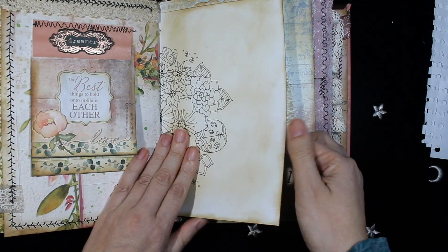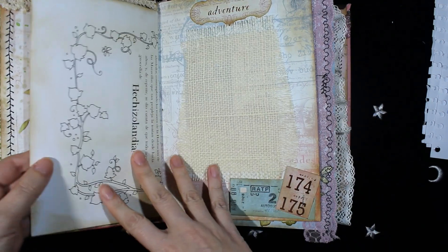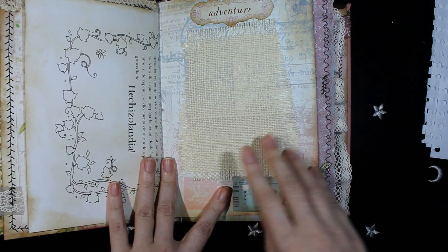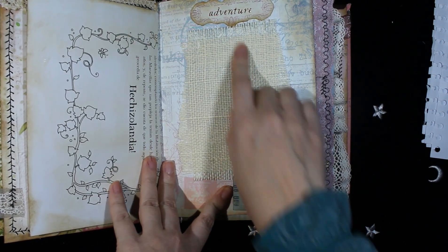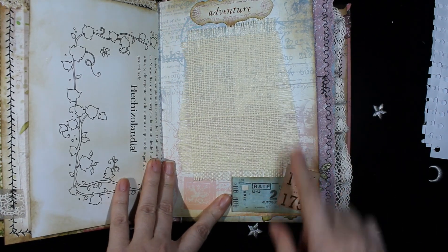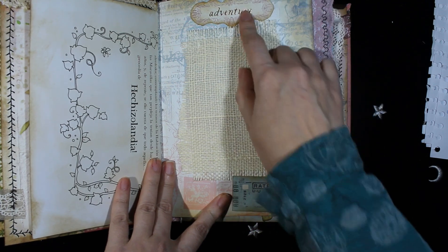This is another coloring page. On this page there is fabric burlap and more die cuts. These die cuts are from Prima Marketing.